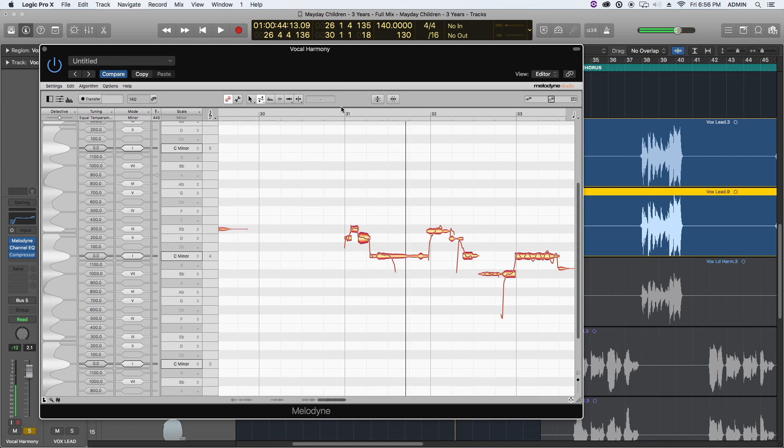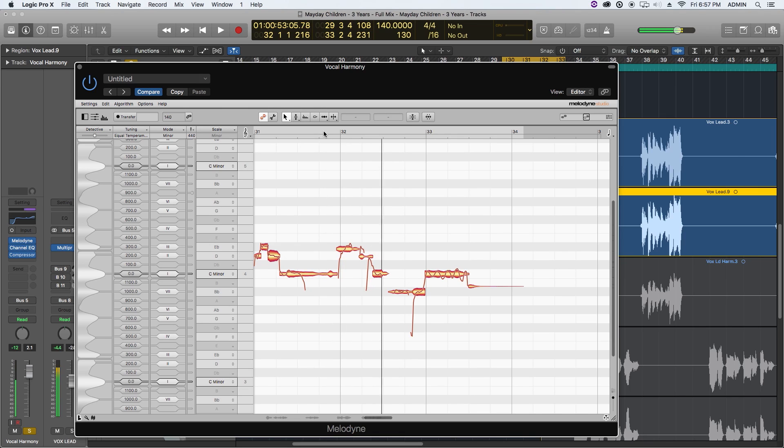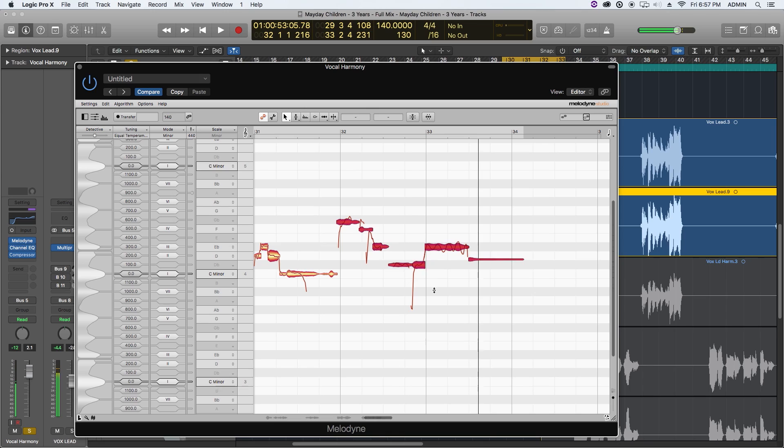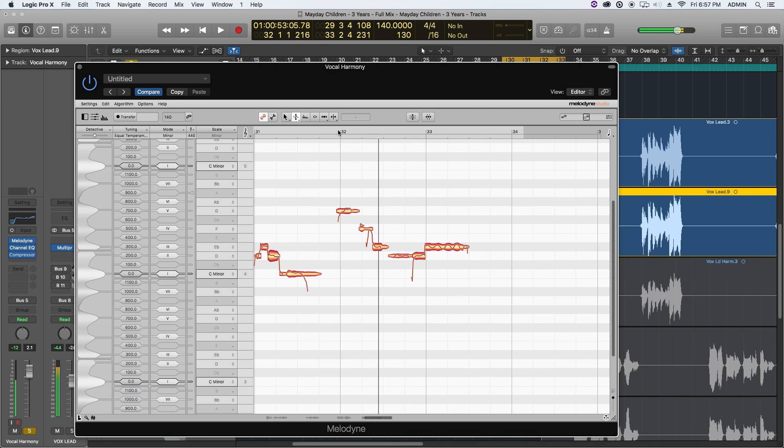For the last phrase, 'a bridge that must be burned,' which ends on C, let's try rolling everything up a third. The D-flat can become D, the G-flat can become G. I'll separate this note and get rid of the little 'a' before 'bridge.' Sometimes I find little scoops up and down at the end of notes — you can get rid of those too as they just add extra noise we don't want. I'll retune this and change its pitch modulation.